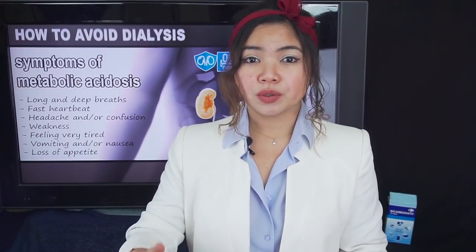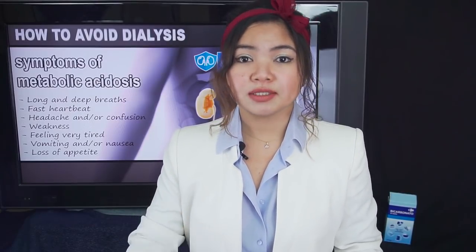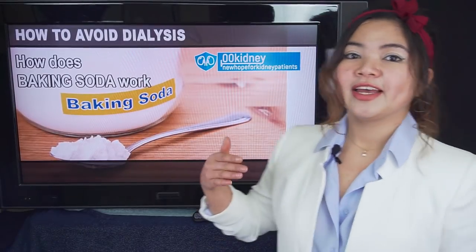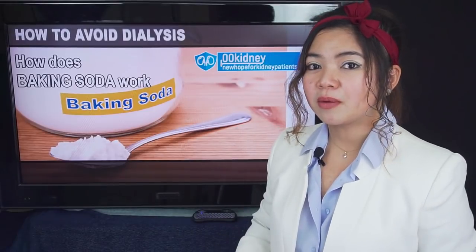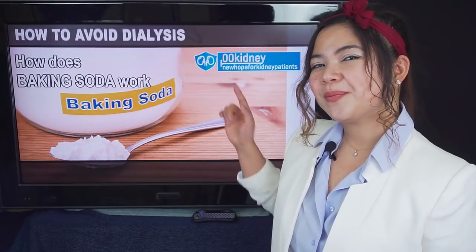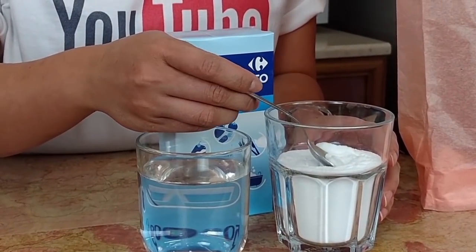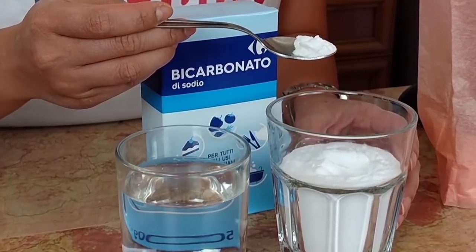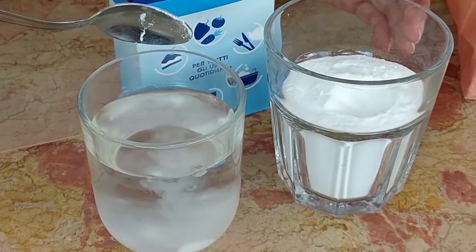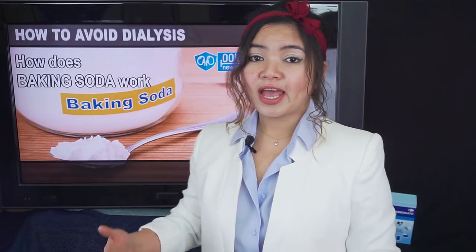I think that knowing this, it's easier to understand why it's so important to treat this condition. Untreated, it will also cause bone loss, osteoporosis, endocrine disorders, and muscle loss. So being able to stop all these problems with a home remedy like baking soda is absolutely amazing. But how does it work? Baking soda, or sodium bicarbonate, is an alkaline substance and it neutralizes excess acids. The excess of acid is what was creating all these problems in the first place.